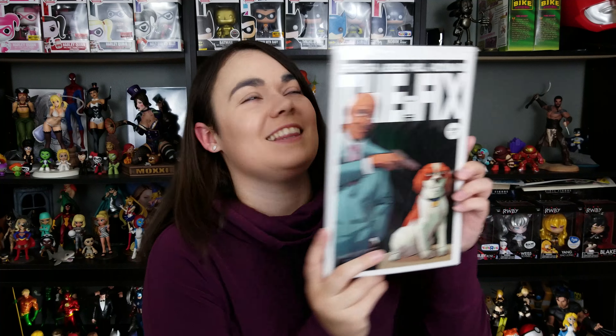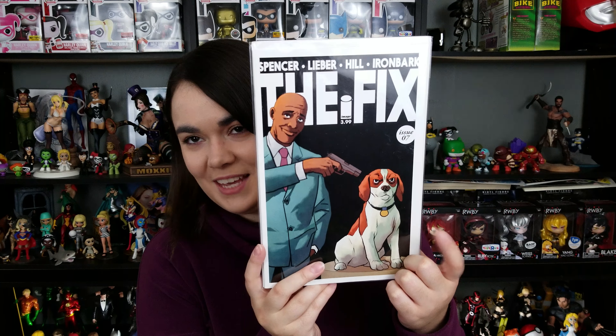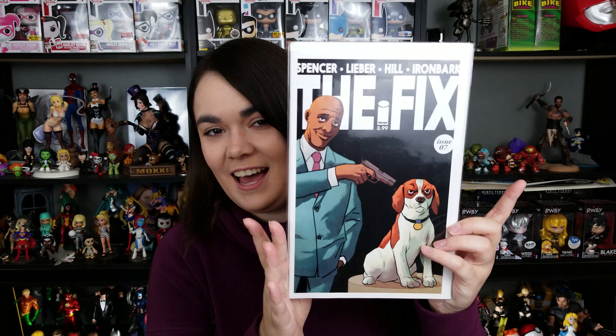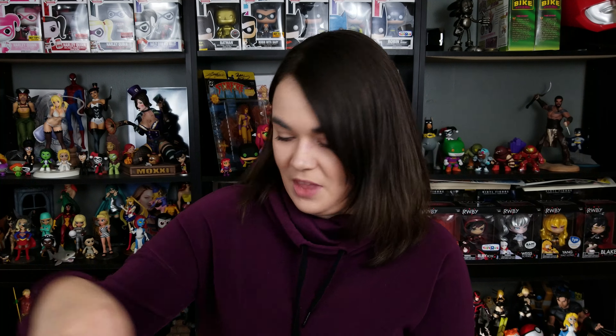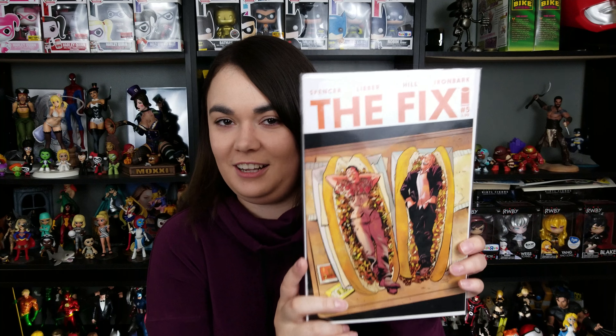Oh, I love this! Pretzel's the dog — this is my dude. He is awesome. I actually have Issue 1, the second printing signed by Nick Spencer. That's a variant cover of him, so that's awesome. Okay, it's another Pretzel cover — Issue 6. I think I'm actually gonna be able to catch up on the series.